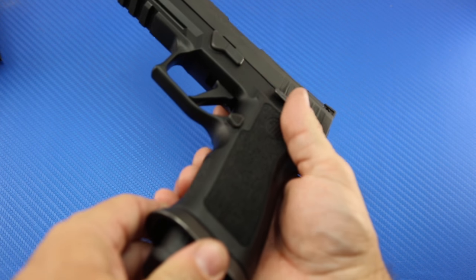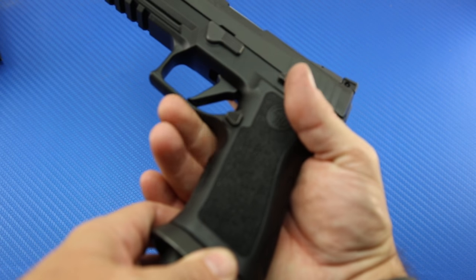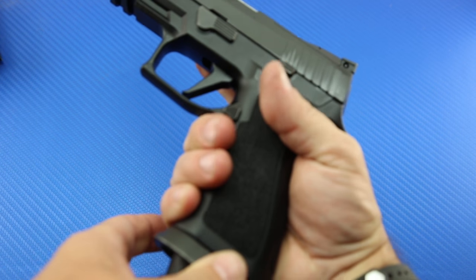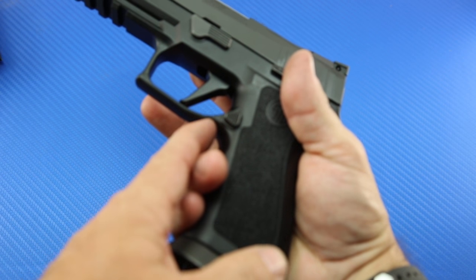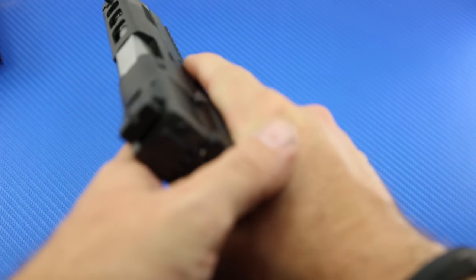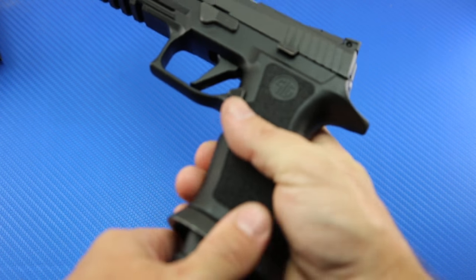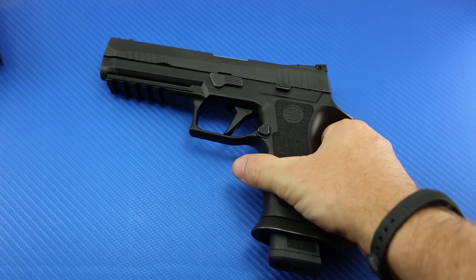One of the great things about this new grip module is the undercutting under the trigger guard — it just feels so good. From a competition standpoint, this is just a fantastic, fantastic firearm.